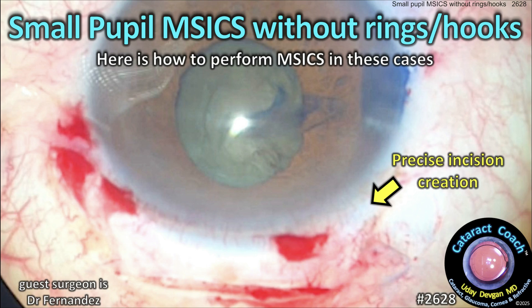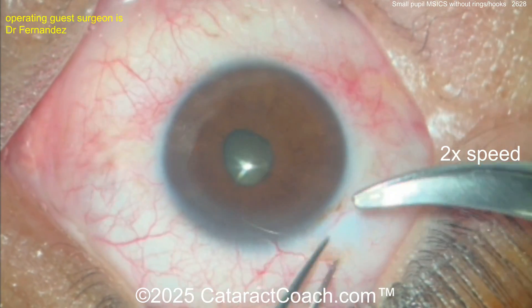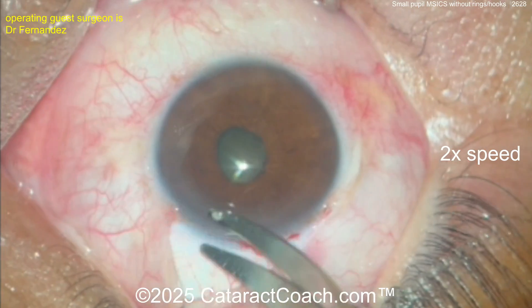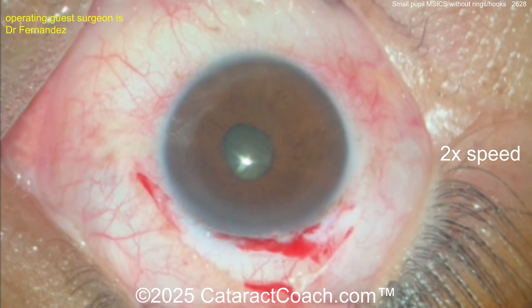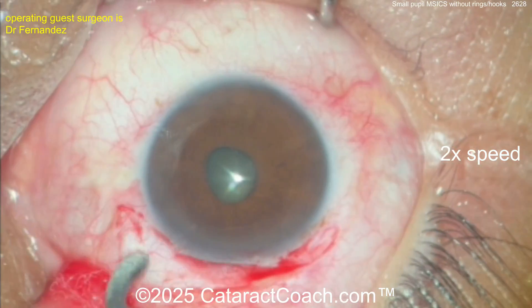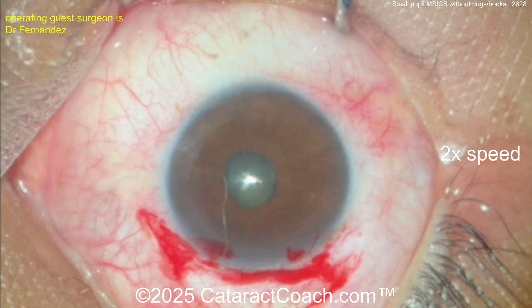Cataractcoach.com — small pupil MSICS without rings or hooks. Here's how to perform this small incision cataract surgery. We're starting off with the peritome; you can see the surgeon is seated superiorly, good positioning of the eye. The speculum is in with nice good exposure. A little bit of cautery here to achieve some hemostasis.